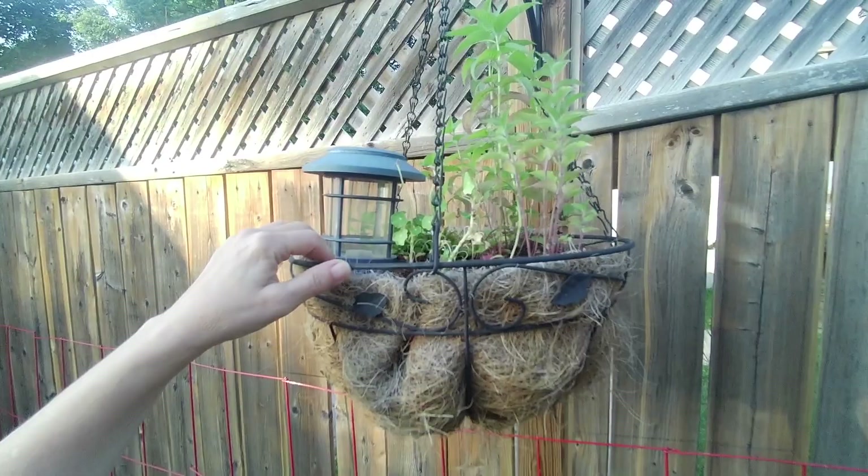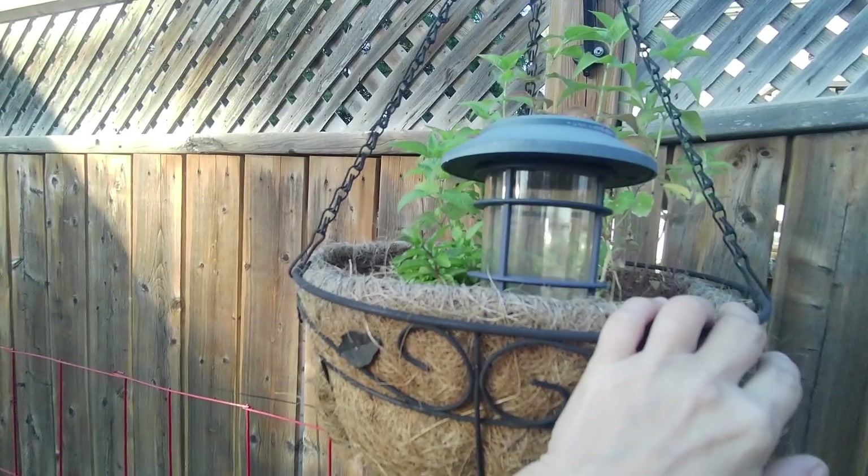And there's a nasturtium in here. I think those are bee balm if I'm not mistaken. And some mint - there's some mint in here too.